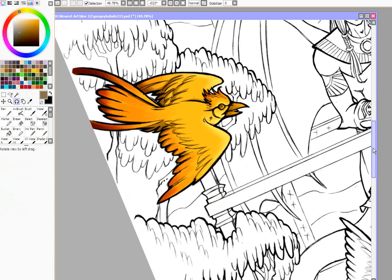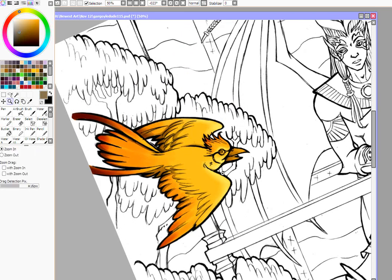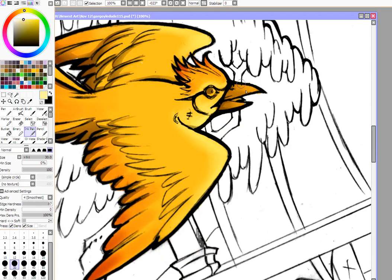I think I'm going to come in and do some highlights next. I like to work from dark to light, so I'm going to do another layer. It's just going to be a normal layer — you could set it to something like screen or overlay, but I'm just going to use it as normal. I'm going to pick a really light yellow and go back to my ink pen. I'm going to set that layer also to the clipping group.